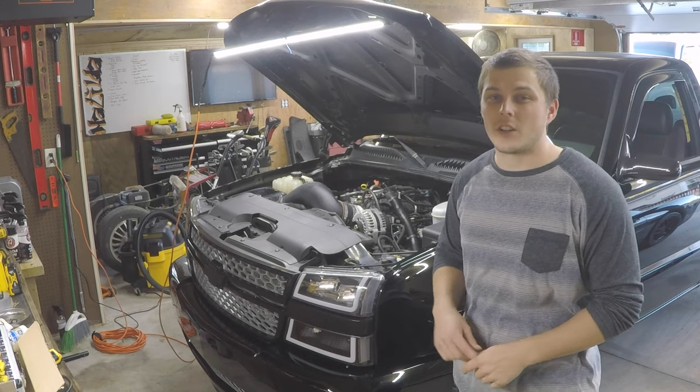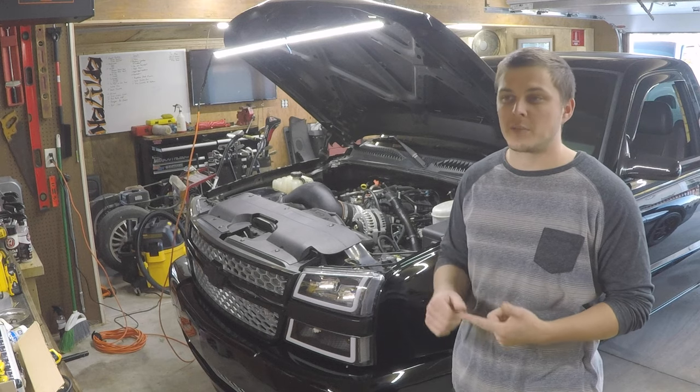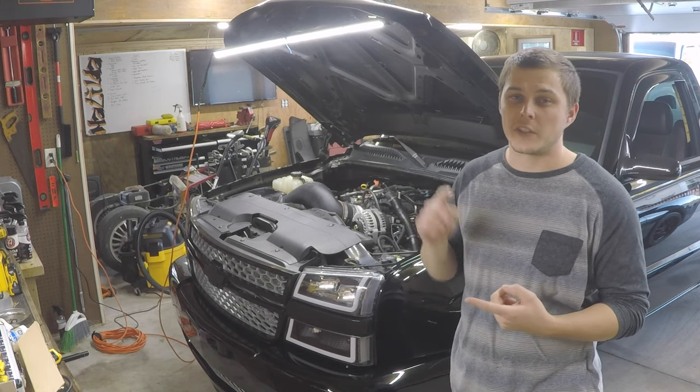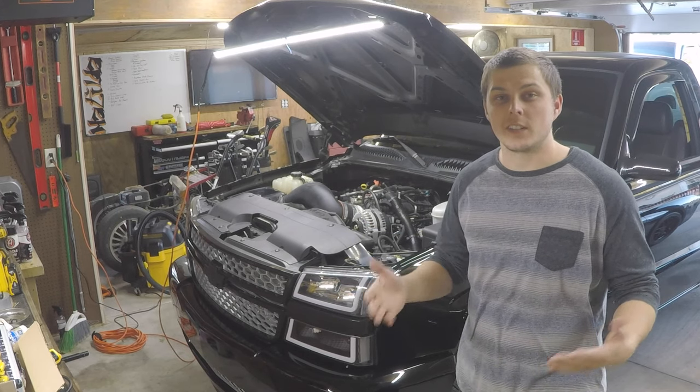We are now officially finished with the install. We covered the air intake, throttle body, fuel supply, EVAP sensor, MAP sensor, X-link, PCV lines, and even the torque sequence for the intake manifold. The last thing to do is start it and let you hear how it sounds.